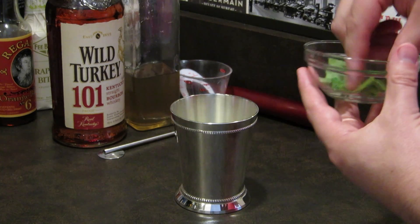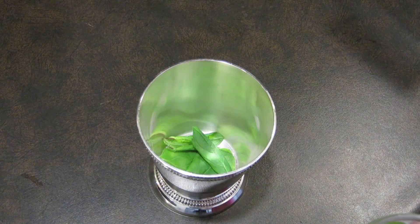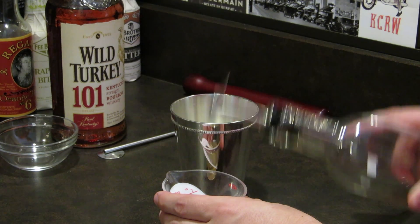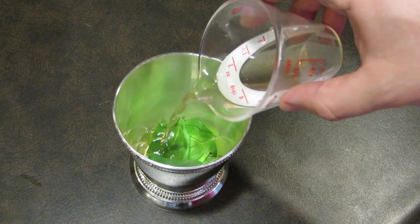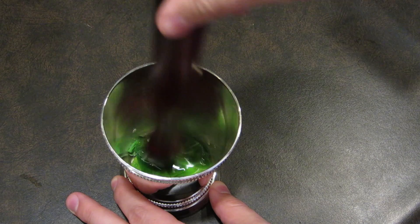We're going to start with the mint. Add three or four sprigs to your julep cup. Most recipes call for powdered sugar, but use simple syrup — trust me, it makes a huge difference. Measure half an ounce of simple syrup and add that to the cup, then gently muddle the mint, just enough to release the oils.